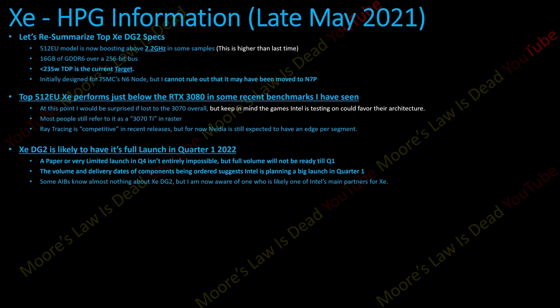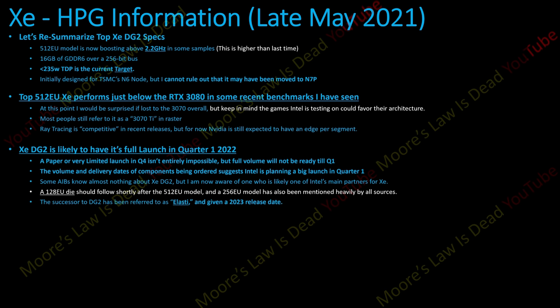Some AIBs may know almost nothing about Z, but consider how many of the biggest AIBs are exclusive to AMD, like Sapphire, or exclusive to Nvidia, like Zotac and EVGA. So it's not surprising many aren't partnering with Z right now. But I do know one of the major ones is now likely one of Intel's main partners — I can't say which one. A 128 EU die should follow shortly after the 512 EU model, and the 256 EU model has been mentioned by all sources. There are 384 EU rumors going around, but I wonder if that was just an engineering sample. All I can confirm is 512, 256, and 128 as models. The successor is codenamed Elasti — that's DG3's codename — confirmed by multiple sources.